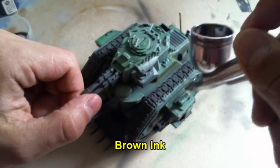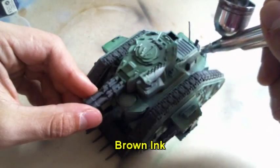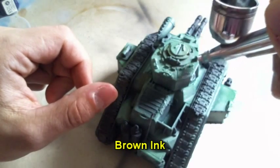After that I took brown ink and just sprayed on all the edges and some black parts of the miniature to create some kind of camouflage on the armor.